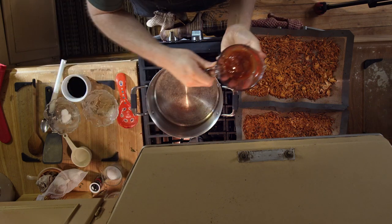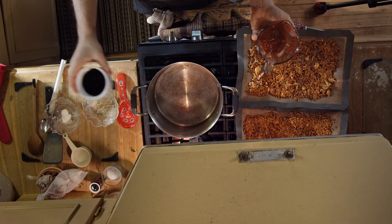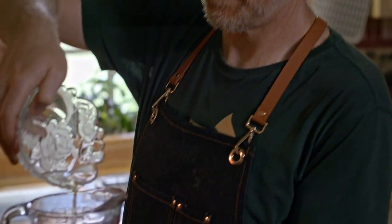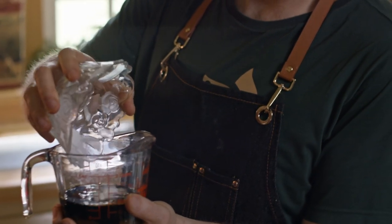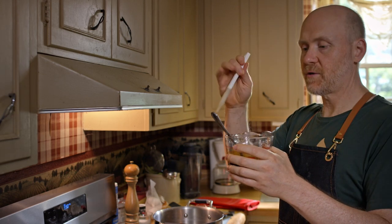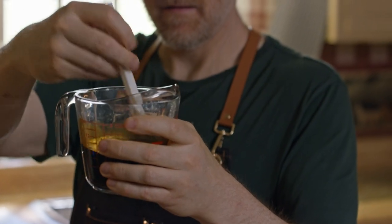We're going to make our sauce. What we have here is about three tablespoons of plum sauce. To this, I'm adding a quarter cup of tamari — you could also use soy sauce — one teaspoon of rice vinegar, and one teaspoon of cornstarch, which is going to act as our thickener. We're going to mix that together and make sure that plum sauce isn't just hanging out at the bottom.